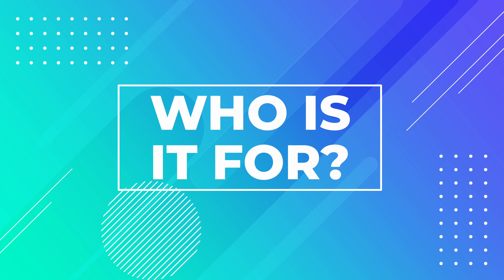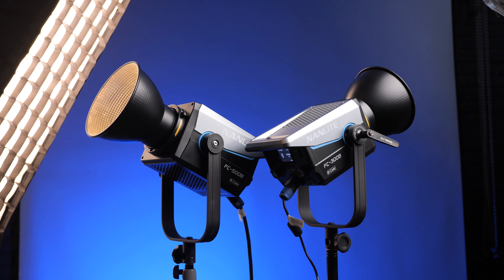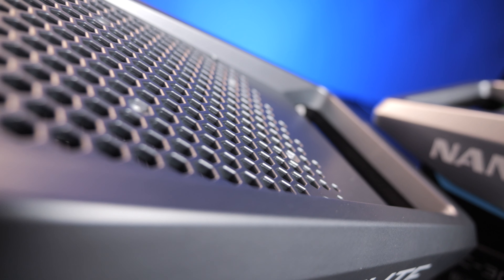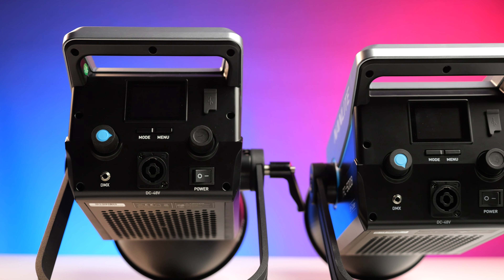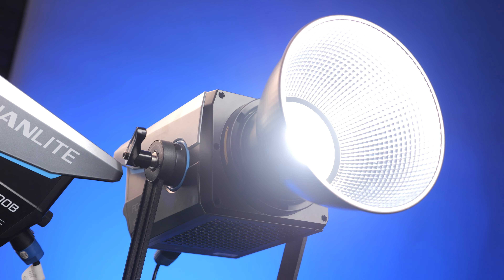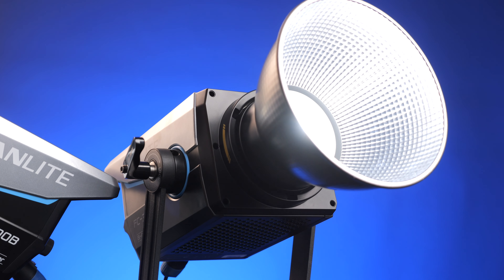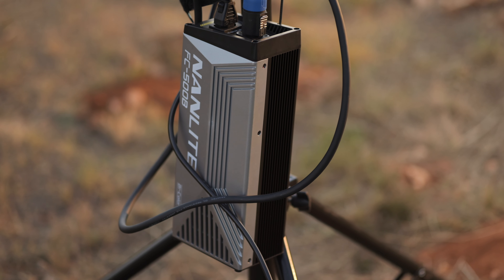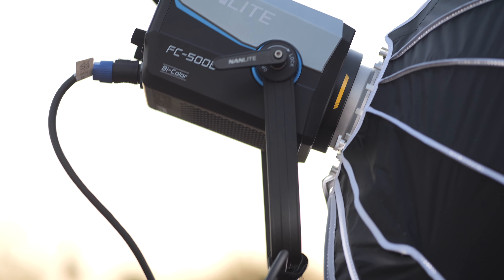I've used my 300 and 500 on multiple shoots over the past few months — from headshots to outdoor locations, client interviews, and content for brands. So who are these for? If you're a hybrid photographer-videographer, or just a videographer who needs good lighting, these are great: powerful, easy to use, robust, look professional, and push out serious power. Cameras and IBIS have gotten so good that camera shake is a thing of the past, making constant light for photos a real option without dropping thousands of dollars.